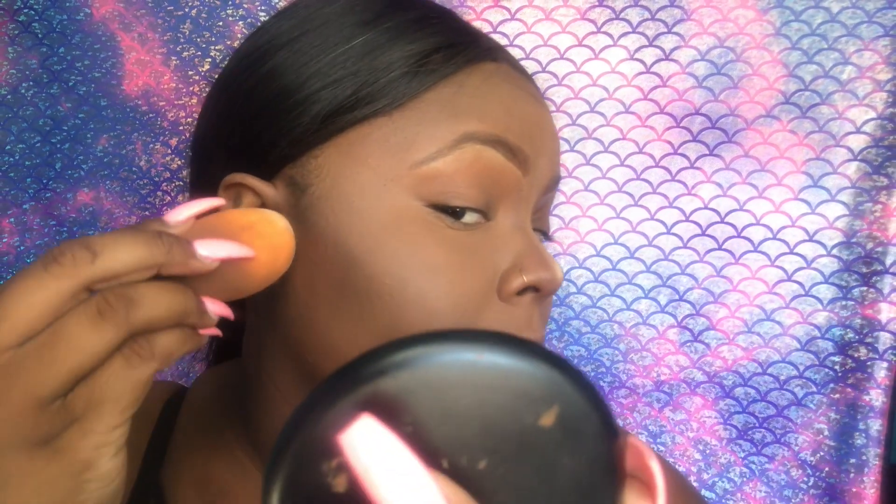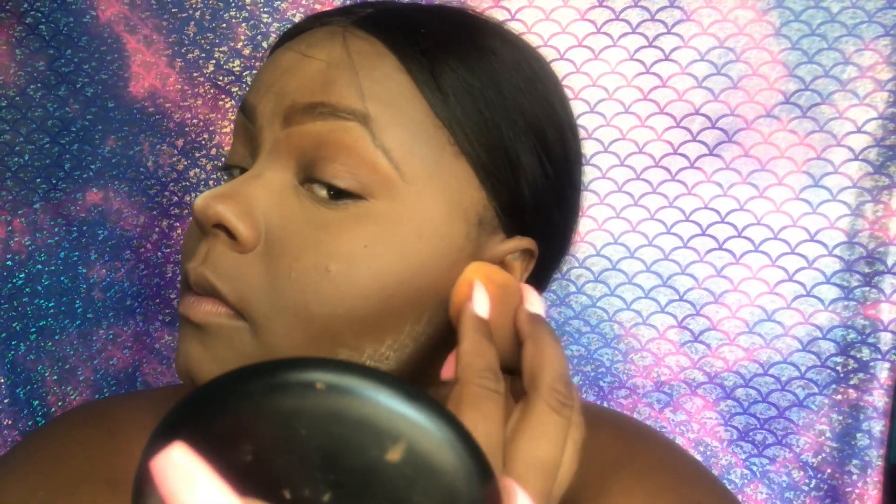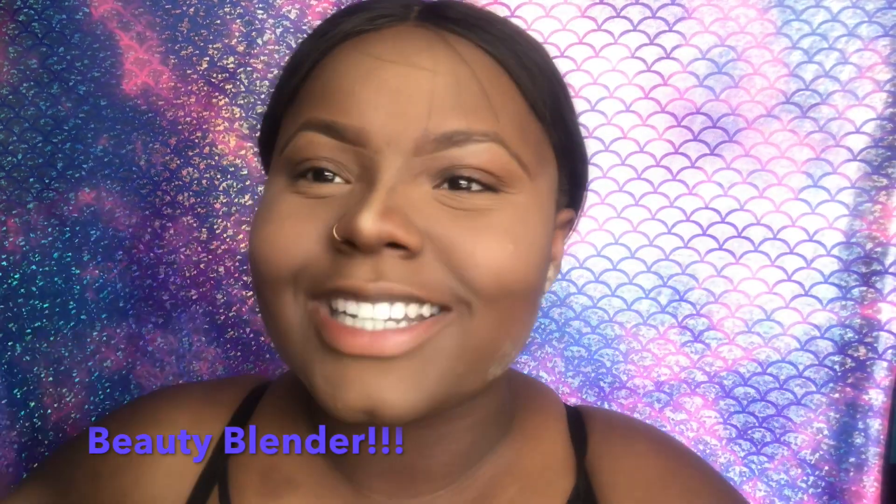To clean up my contour a little bit, I'll go in with a little bit of my Ben Nye Banana Powder. To clean up my nose, I'll go back in with that small blender. What the fuck is this? Why do I keep forgetting its name?